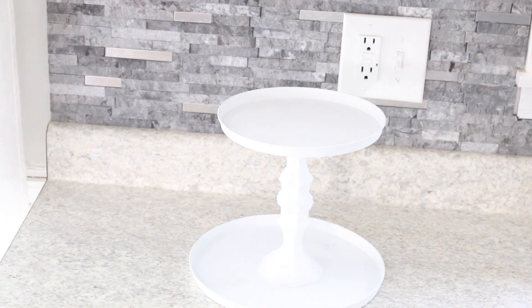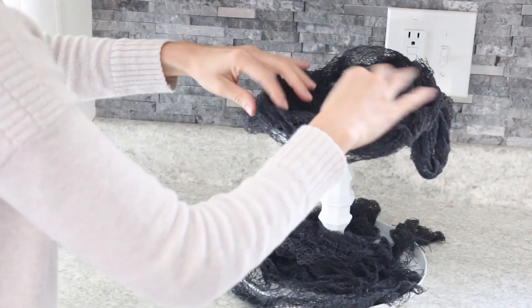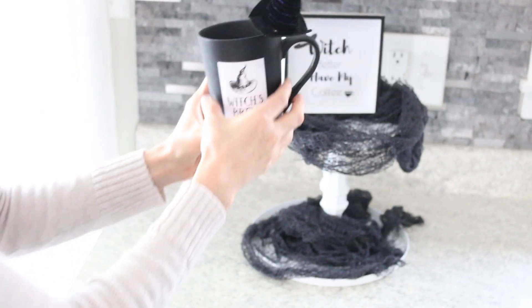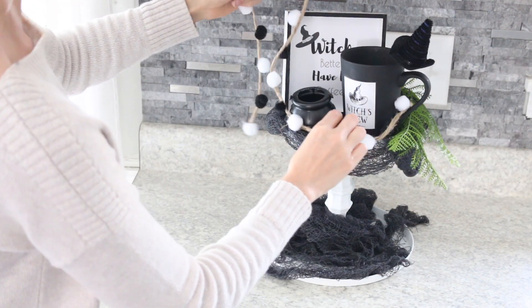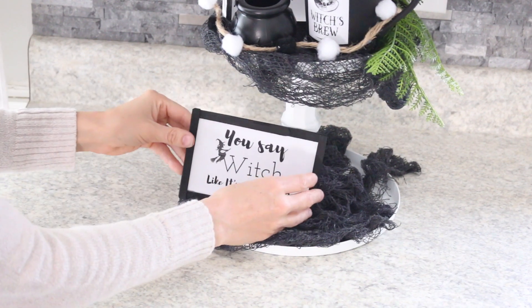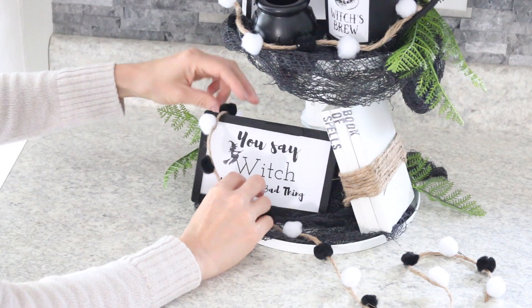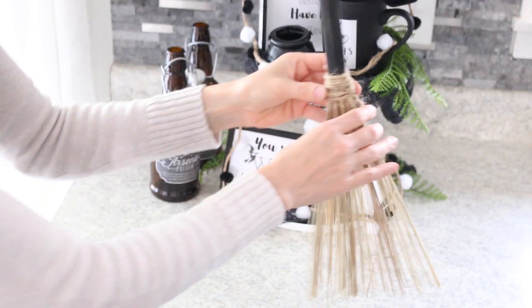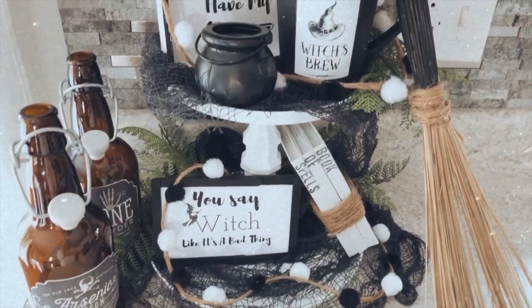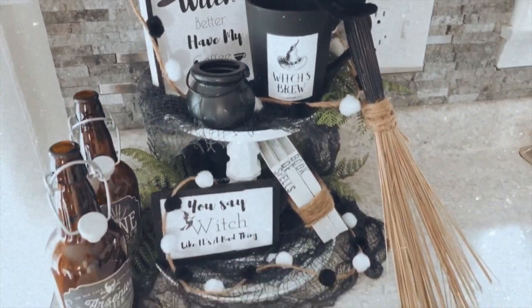This tiered tray was also a Dollar Tree DIY using two burner covers and two candlesticks. I first laid down this creepy cloth that I bought from the Dollar Tree, and I also added in a little greenery just to break up all the black and white. That is everything for my Dollar Tree witch tiered tray for Halloween this year.